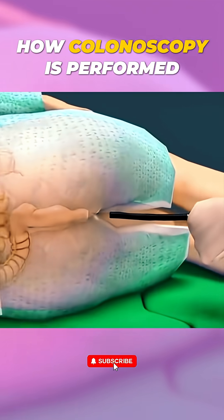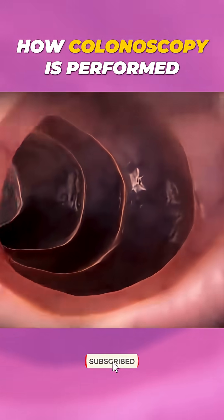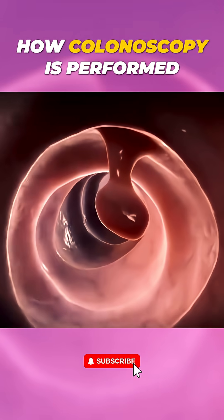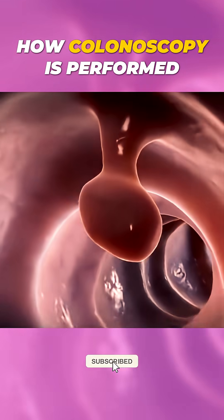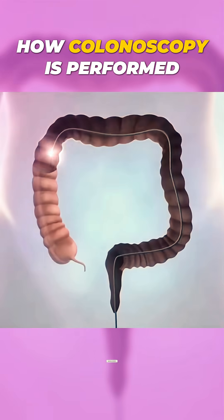Ever wondered how doctors check inside your colon? Let's take a look at how colonoscopy is performed. A colonoscopy is a procedure where doctors use a flexible tube with a tiny camera called a colonoscope to examine the lining of your colon and rectum.